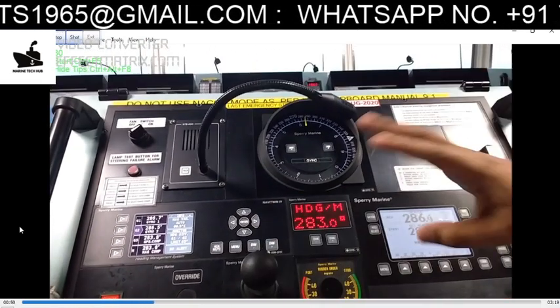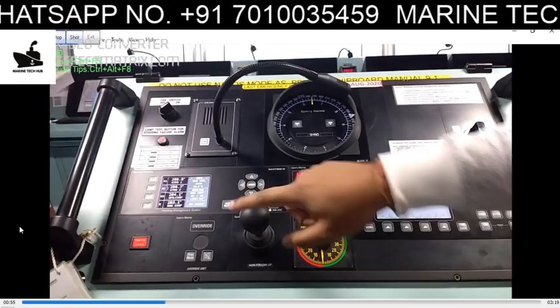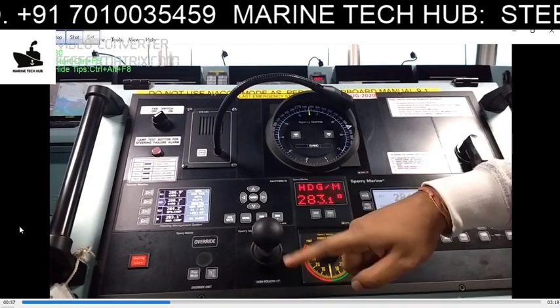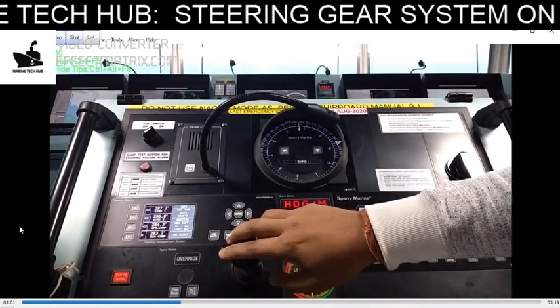When you leave the tiller, wherever it is, it will stay stuck in that position. It is not going to come back to the midship position on its own. That is why it is known as non-follow-up — because the rudder does not follow back to a neutral position when you release the tiller.